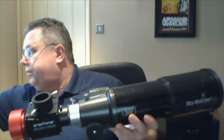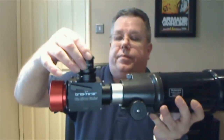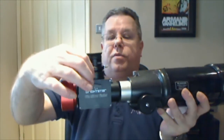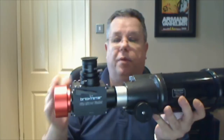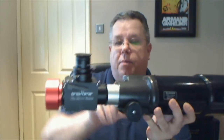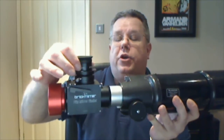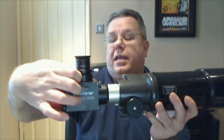Then all you need to do is slot in a suitable eyepiece, tighten it up, and use the helical focuser to match the focus of your camera. You would focus your camera using your telescope focuser, then fine-tune the focus on your eyepiece using the helical focuser — it's quite a nice little addition to the package.